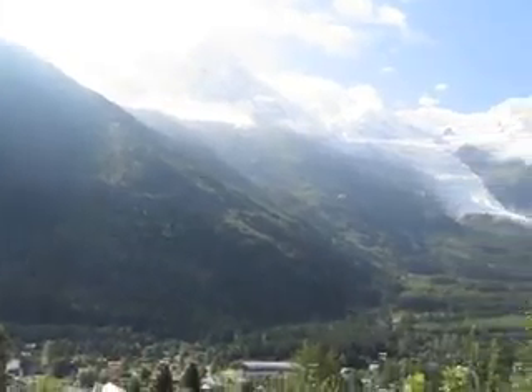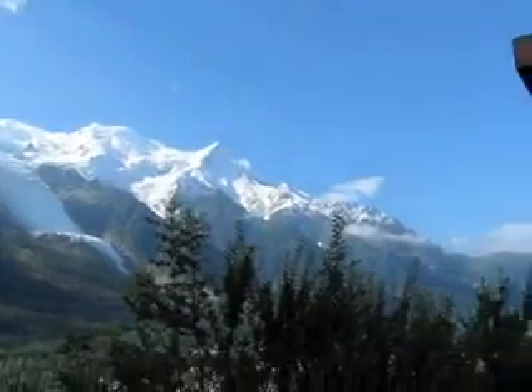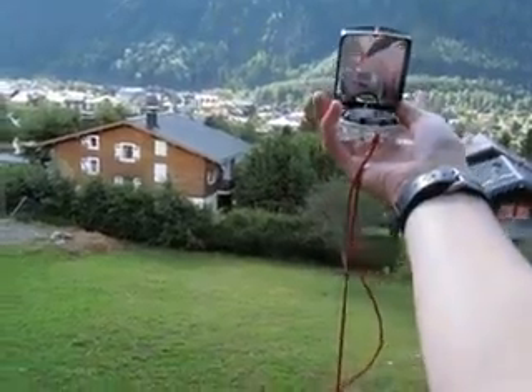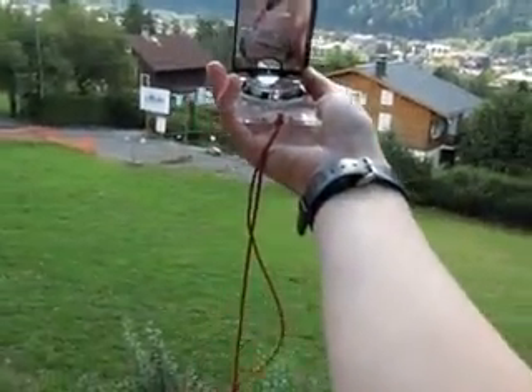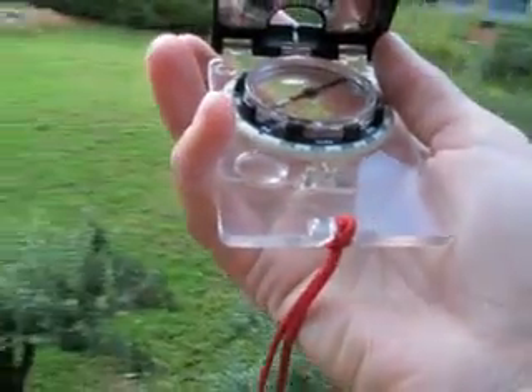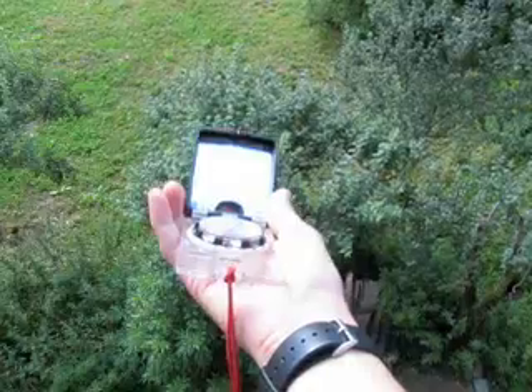Out here you can see there's a lot of mountains to choose from. I'm going to line my compass up so I can figure out which one is the mid-station of the Aiguille du Midi. What I want to do is hold the compass at arm's length and adjust the mirror so that I can see the face of the compass even when I'm holding it out in front of me. Then I'm going to move the compass until it lines up with the bearing that I've set.